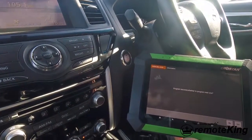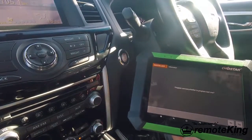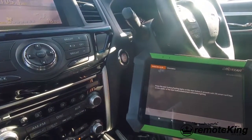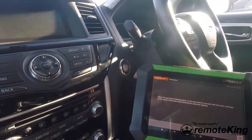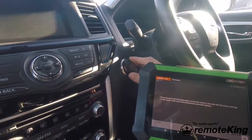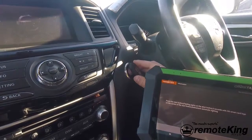It says program success — whether to program next one. So we are going to program our new one in, so we will hit yes. Same thing: you want to turn the ignition off first of all, press it again so it flashes, and hold your new smart key there. Wait for the dash to light up and hit OK.